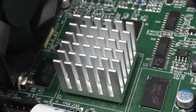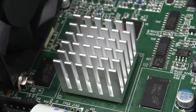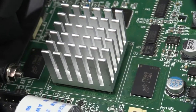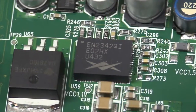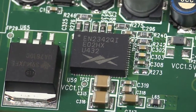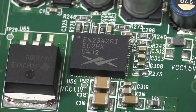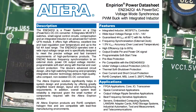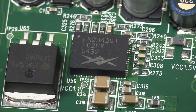Although I can't get that heatsink off because it uses thermal adhesive — I can't tell you what FPGA they're using in there unless I hook up to the JTAG and try to get the ID. But we can maybe tell by this puppy here — the EN2342 4 amp buck converter. This is recommended by Altera. Altera have an application note on how to power their FPGAs with this puppy. So almost certainly they're going to have an Altera FPGA in there.